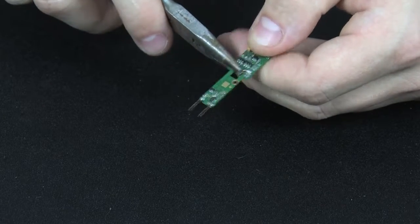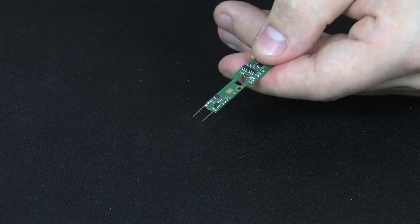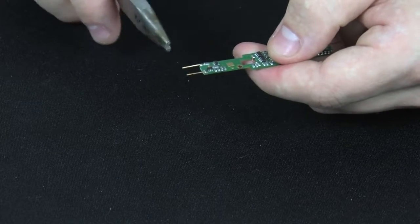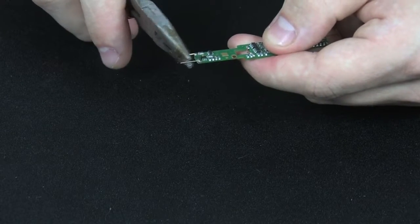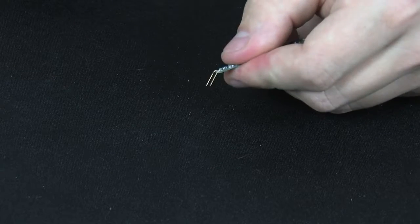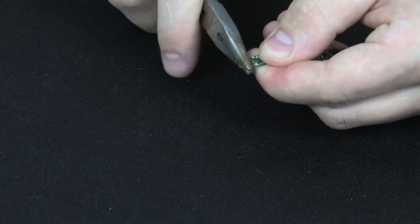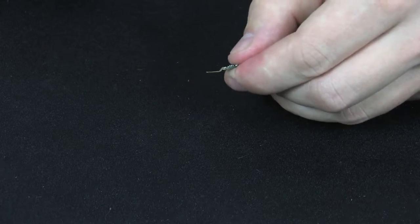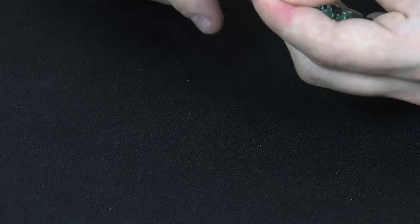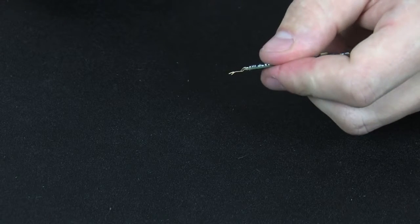To do this you simply take the pliers and bend them down into shape. Next you'll have to bend the pins on the end — these little white pickups. To start out you bend them down and then bend them back up so they look like that. Then you grab the area ends and bend down one more time so it's about shaped like that.